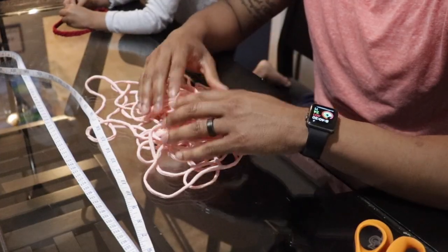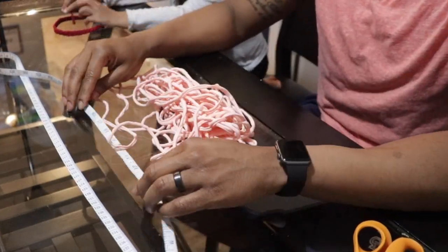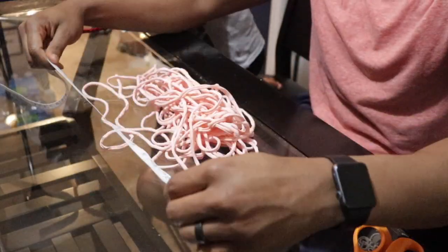All right, first step: you're gonna cut three strings at 25 inches.